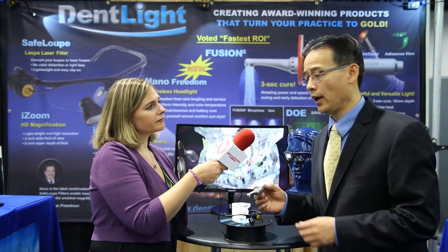Let's start with the Fusion 5. This looks like a really spectacular piece of equipment. Tell us about it. Fusion 5 is a big advancement since our last launch of the Fusion 4. It's all solid metal, really high power. Its three-second cure is 4,000 milliwatt per square centimeter power and it's focused as much as 10 millimeters deep.